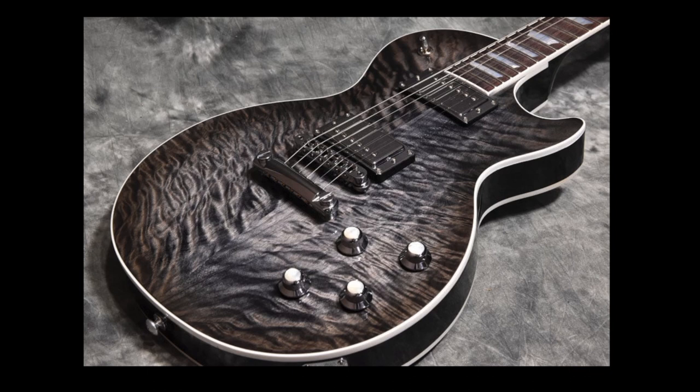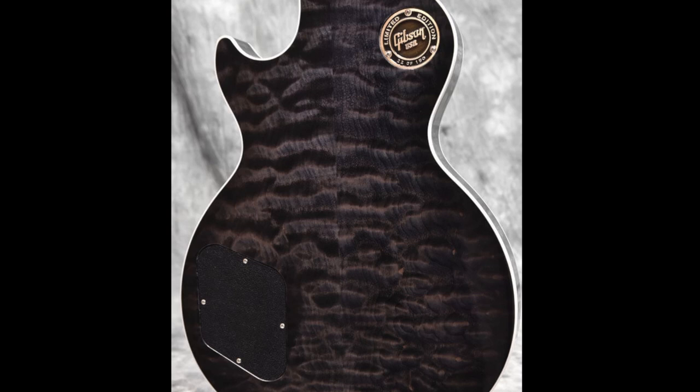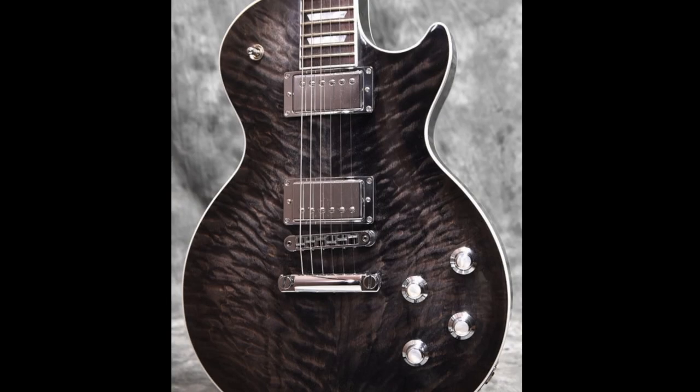Gibson advertised these as a Triple-A quilt top, and the backs were graded Double-A. Now I don't grade wood for a living, however I think the back actually looks better than the front.